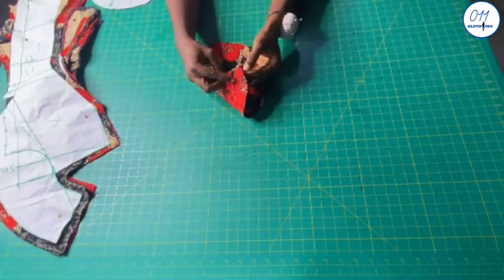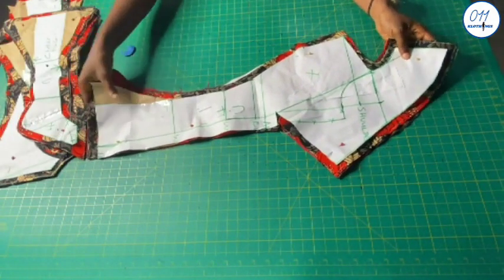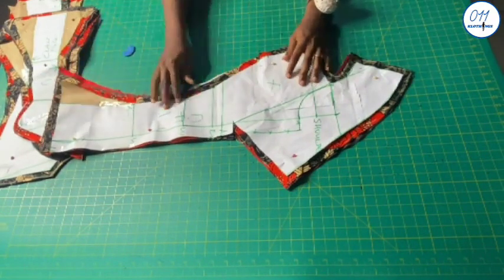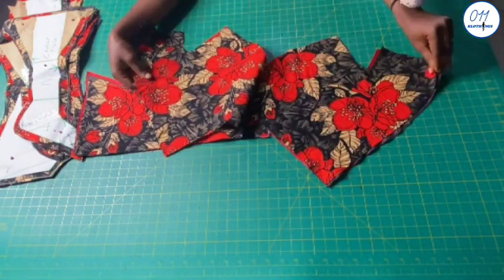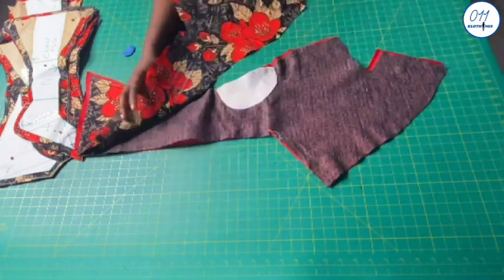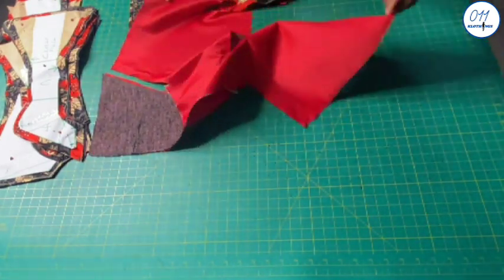What I'm doing now is just marking the wrong side of the fabric with my tailor's chalk. This is the center front piece. I cut two pieces of this on my African print fabric using a half-inch seam allowance all through. I also cut two pieces on the red fabric which I'm using for the facing. I've already interfaced the two pieces and I've also padded the bust area.